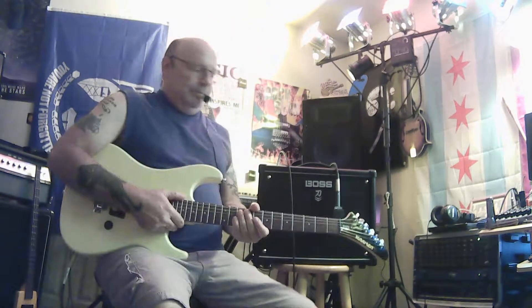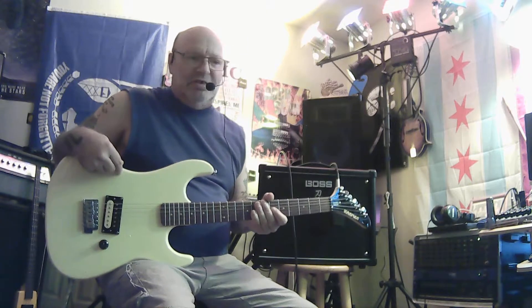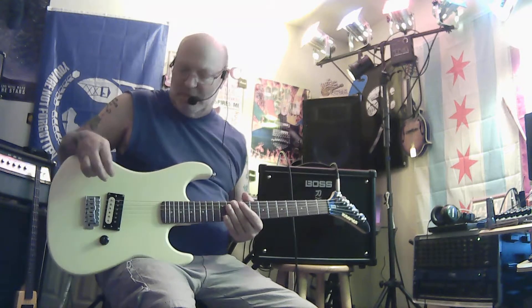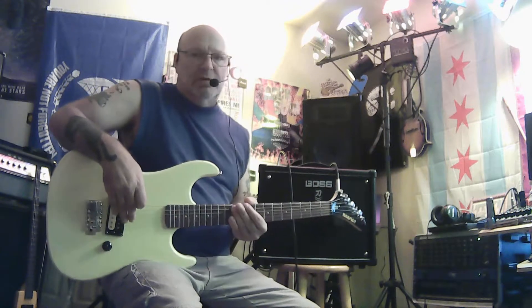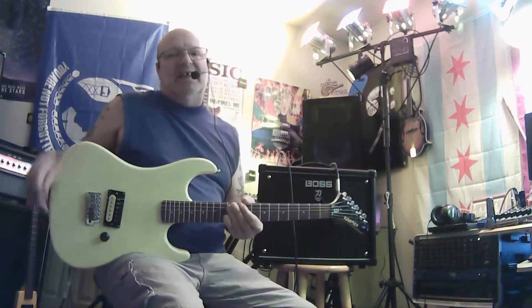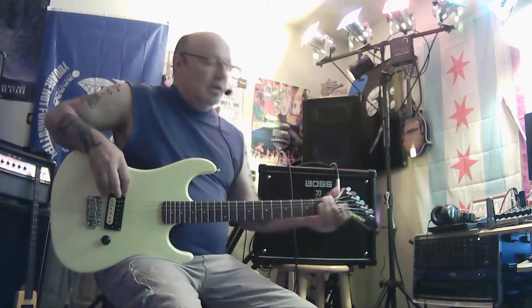Howdy, been a while since I did a tone-on-a-budget review. If you recall, I reviewed the Kramer Beretta Special a couple of years ago when it first came out — still have it, awesome guitar. The only thing I've changed is I replaced the pot with a US-made pot, and I initially also changed the capacitor, but since pulled it out. It's just pickup and potentiometer, nothing else.